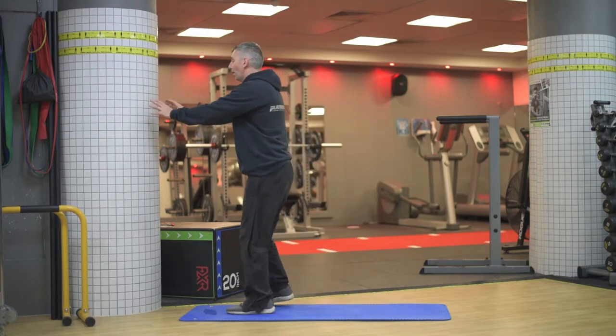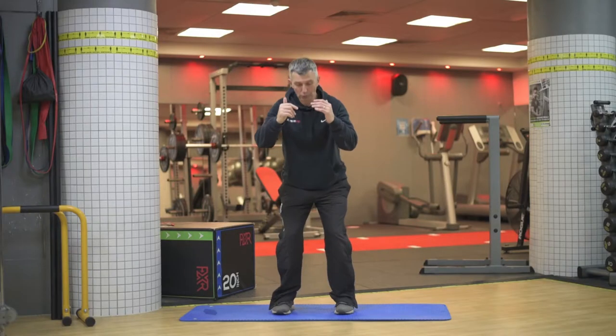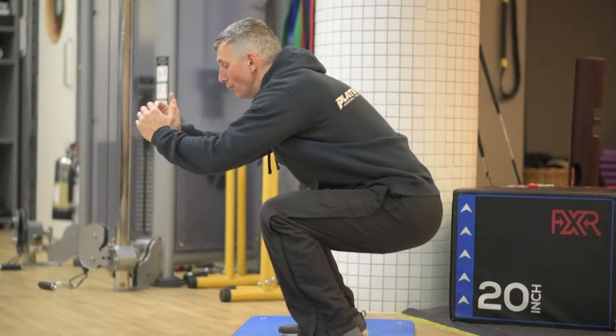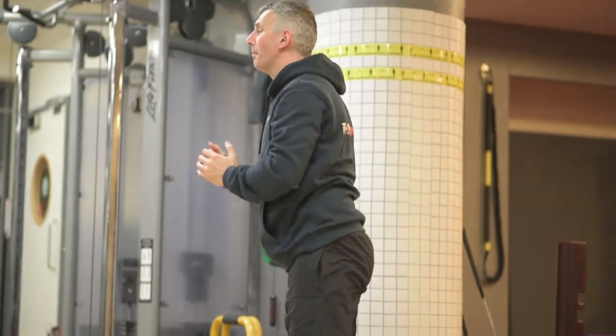You might even need a wall to help provide a little bit of stability. As you get stronger or more mobile, you'll be able to go a little bit lower, until maybe you get to a position where you can go really, really low — a real full squat, ass to the grass as they say, and then come back up.